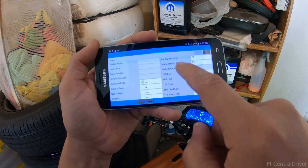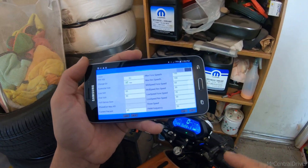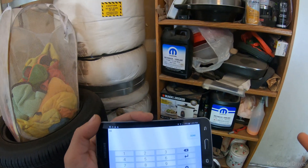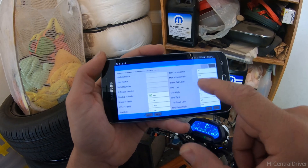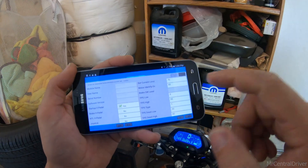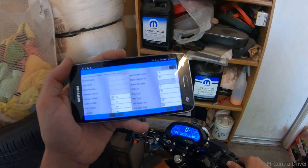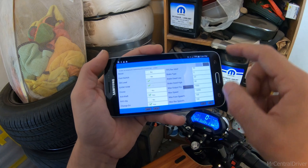The main ones you want to look at are 'current percentage' — yours is going to be 50 or 55 stock — and 'battery current limit,' which is going to be 55 or 60 stock. The higher you go with these, the more torque you're going to get out of this bike. I had mine at 75 on current and 85 or 80 on battery current limit. But I'd suggest starting low and working your way up — I was having issues at full throttle where the bike was cutting in and out.